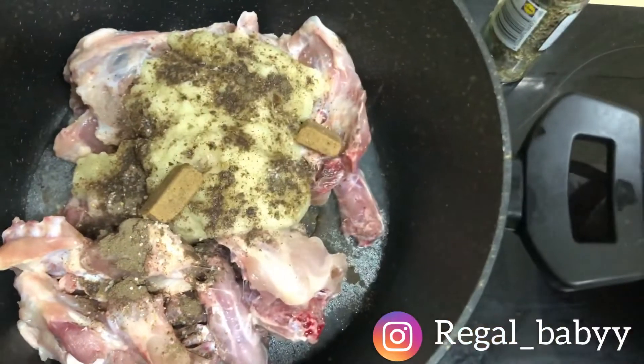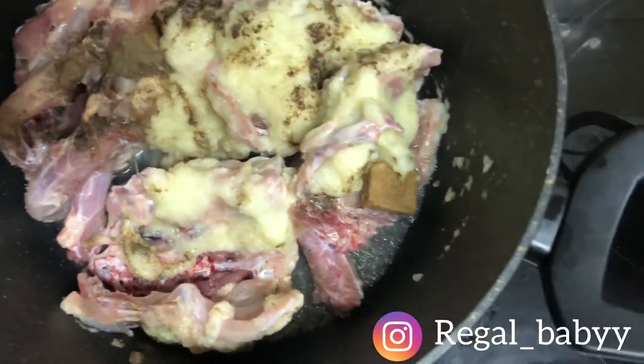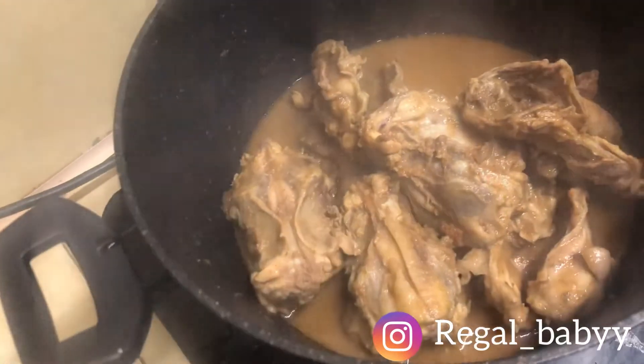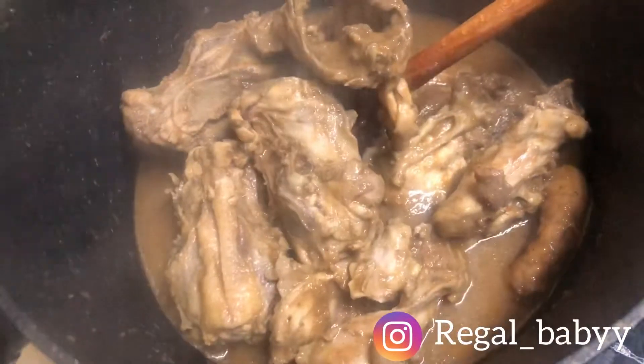For this recipe I used chicken ribs and the neck, but you can use whatever type of chicken or meat you prefer. I went ahead to close the pot and let it boil for about 12 to 15 minutes, so the spices get into the chicken really nicely.